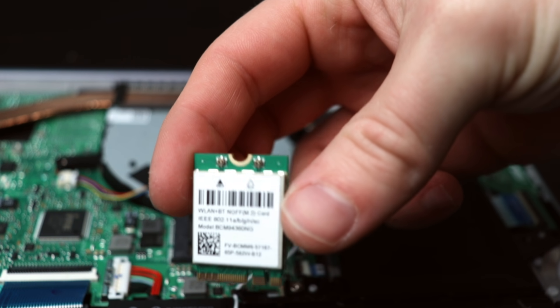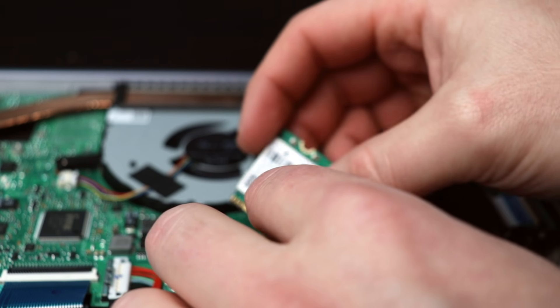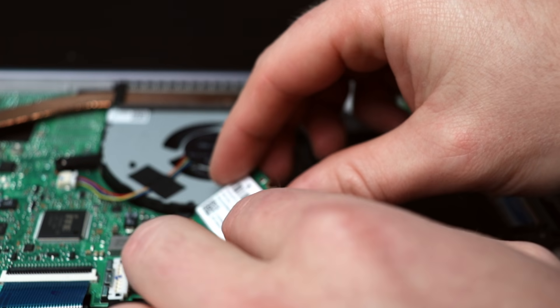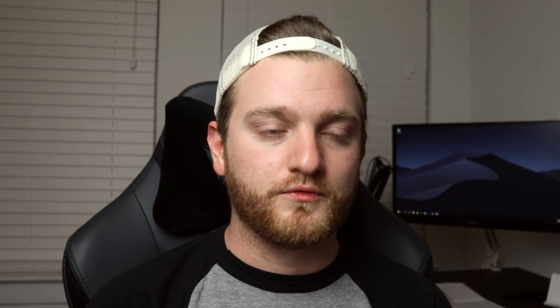With the back plate off the F510UA, this is where the replacement Wi-Fi and Bluetooth card comes into play. All you have to do is locate the M.2 Wi-Fi and Bluetooth card, unscrew the M.2 screw holding it in place, detach the antennas, swap in your replacement card, and that's it — very easy. You will then have natively supported Wi-Fi and Bluetooth on the F510UA as a hackintosh.